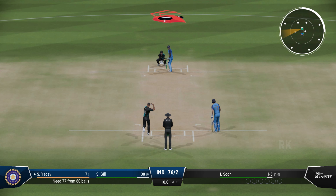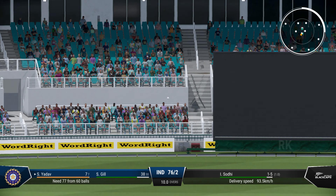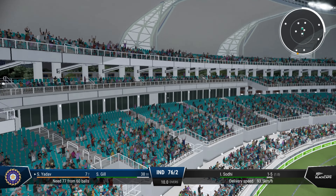Back go the stumps — missed the straight ball. The trudge back to the pavilion. Perfectly timed.